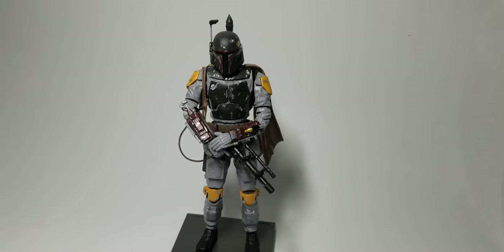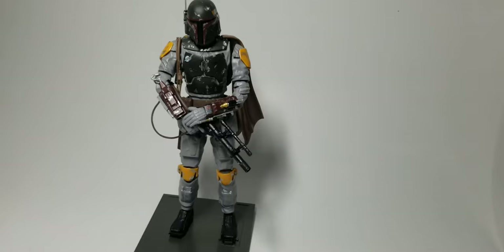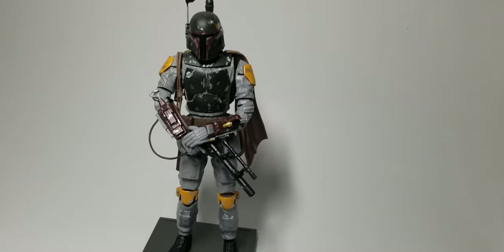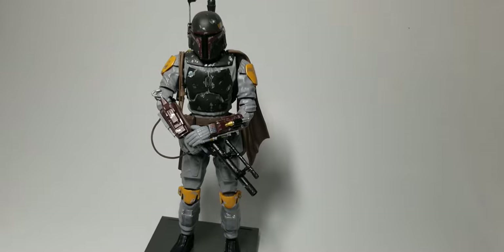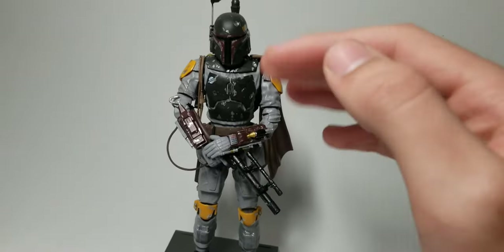I used dark green and flat yellow — Vallejo colors. And also dark earth, that's what I used for the cape, and leather brown for the belts that you can see over here. I'll show that in a minute.